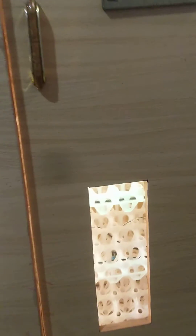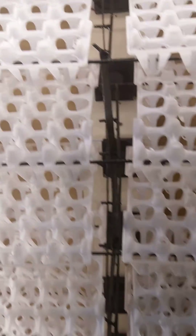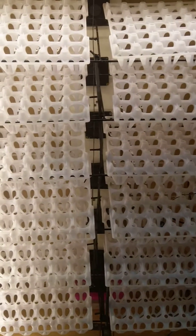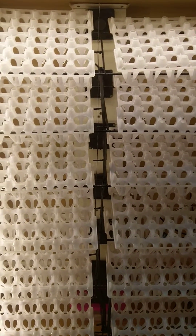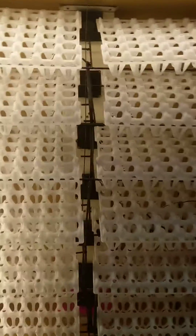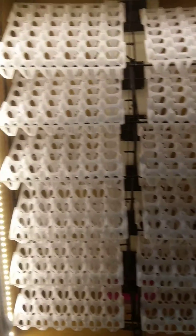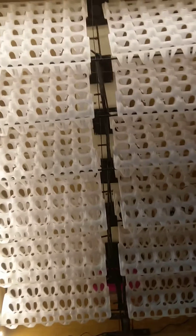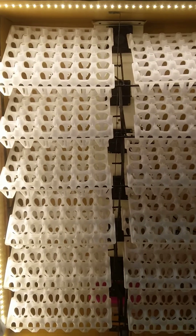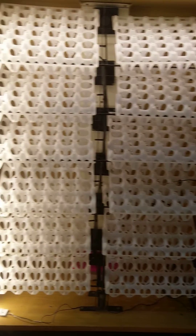For auto rotation, these trays are rotated at an angle of 45 degrees upwards or 45 degrees downwards. As you can see, they are currently on the lower side of the front, sliding forward. The next revolution, they turn the other side. It rotates the eggs after every 6 hours, so in one day it will have rotated the eggs 4 times.